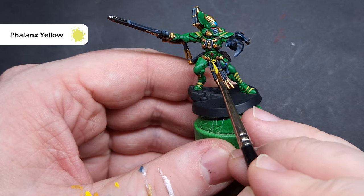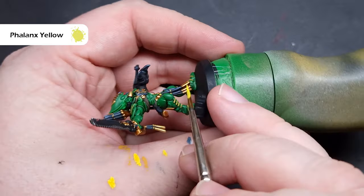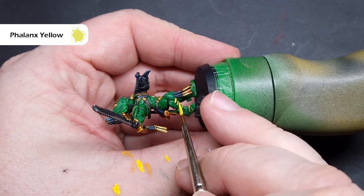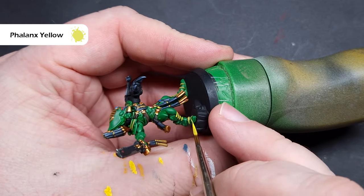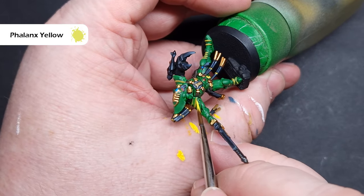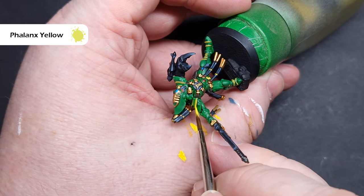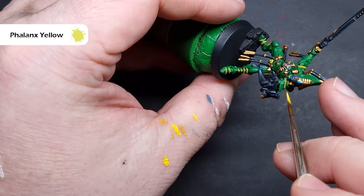The colour I'm going to take next is Phalanx Yellow and all I'm going to do is paint this over the Avalanche Sunset from the previous stage. You should get away with just one coat here and this is really going to make those chevrons pop — as you see in the video they do start to come alive. There are also lots of other yellow elements dotted around the model: beads on some of the decorative elements and on the plume from the helmet as well. If you're not sure, just check the box art or the web store art.